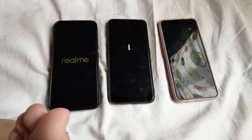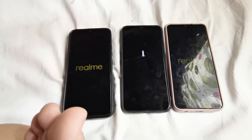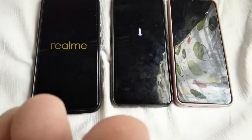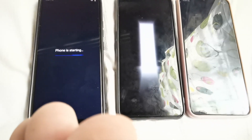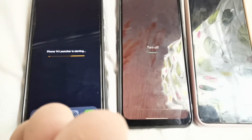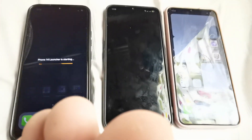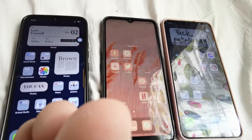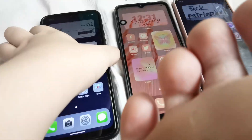One of them is going to go first, second, third. Some newer phones starting — phone 13 launch is starting. Okay, all right, so now they have powered on.